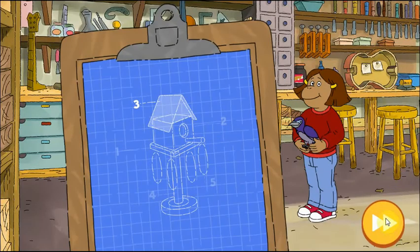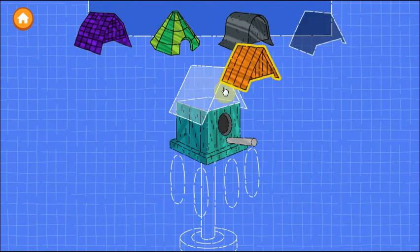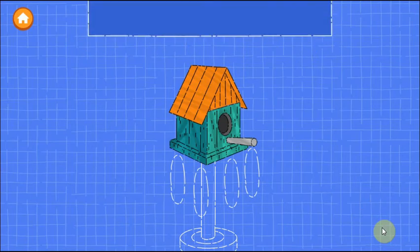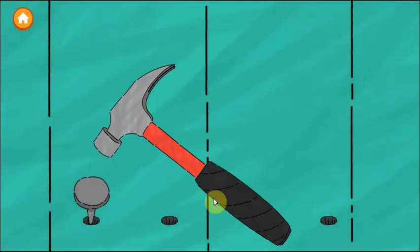Step three is to put a roof on the house. Drag a roof onto the blueprint. Try as many as you want. When you're happy with the roof, tap the next button. Now drag a color onto the roof. You can use the sponge to remove the paint. When you're happy, now we need to nail down the roof.